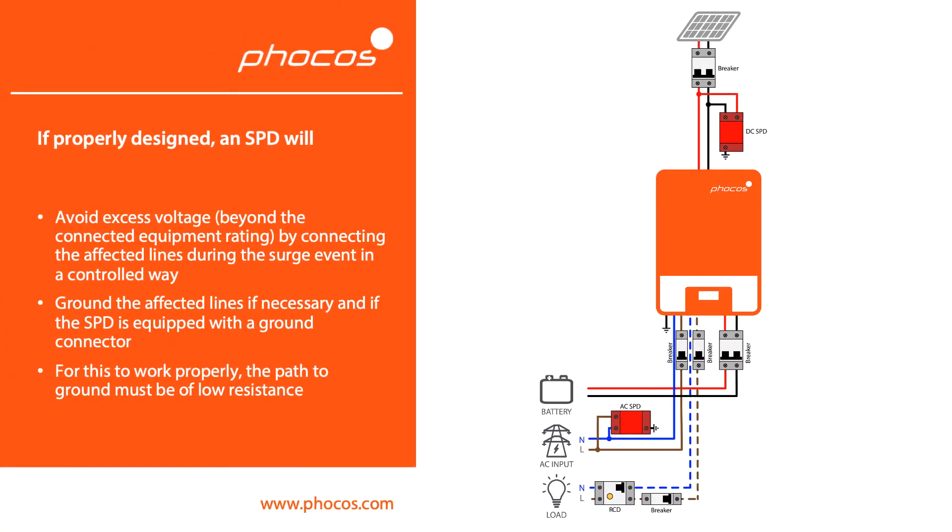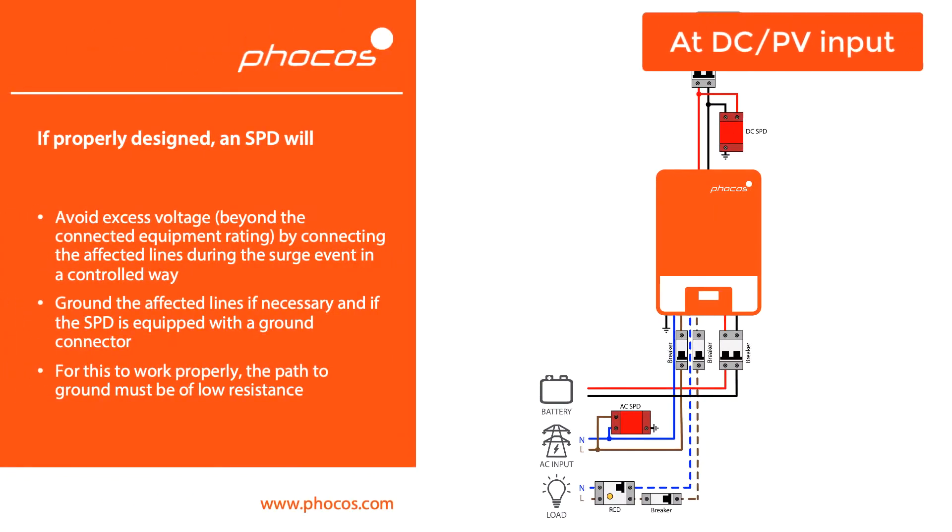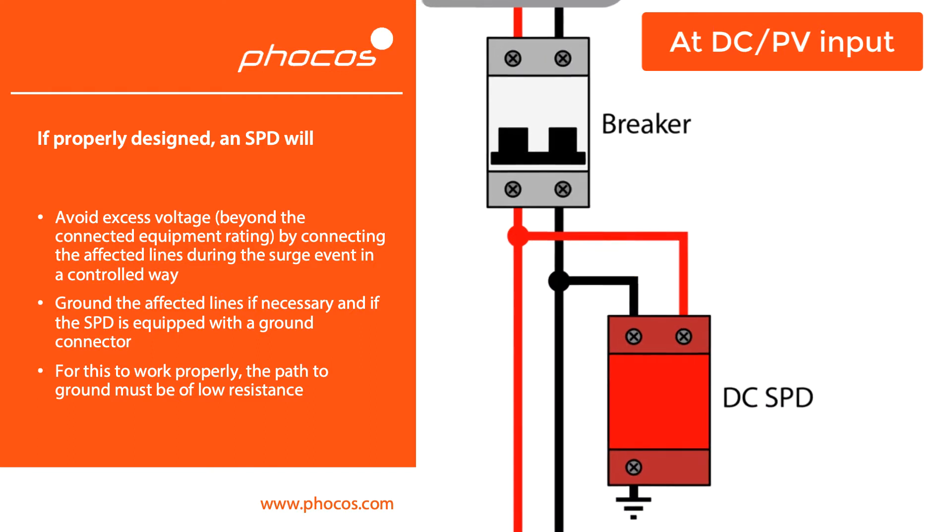The way an SPD works is it will take that excess voltage, which is higher than what the electronics can digest, and will transfer that energy to ground, and therefore protect the electronics from damage.